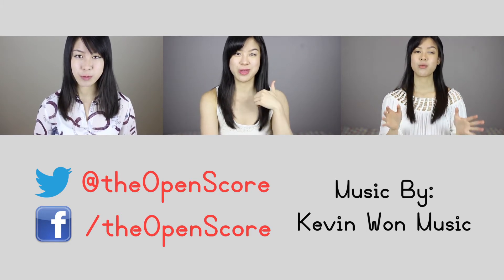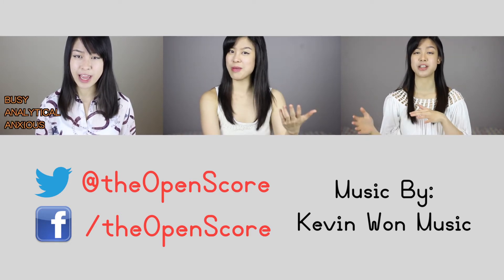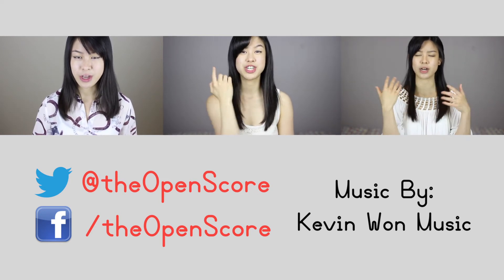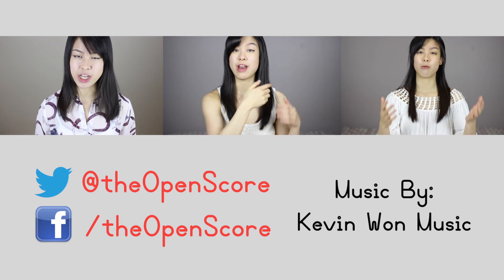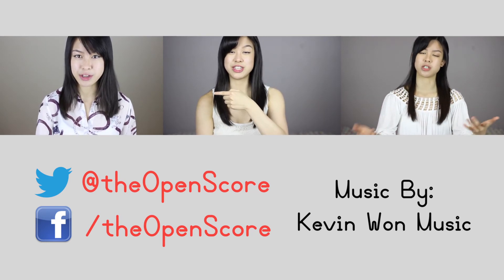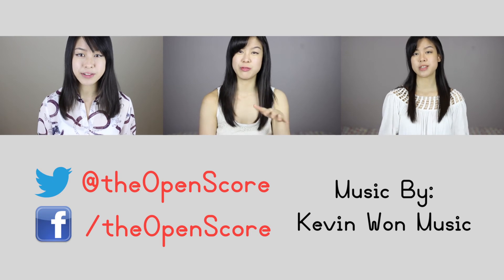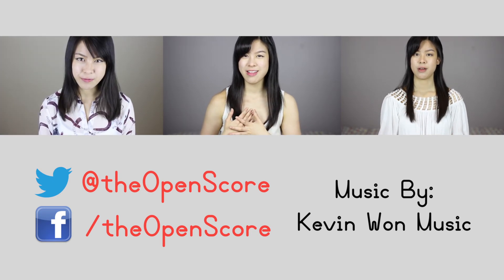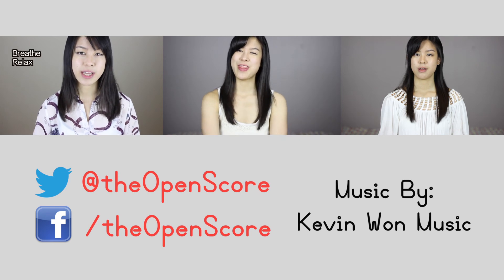If you like videos like these, you can give me a thumbs up to let me know so I can make more of them for you, and subscribe for more videos. In the meantime, you can check out this video about a method on how to speed up passages, or you can check out a video on this side that teaches you how to use that nervous energy before you perform to make your performances better. My name is Michelle, and I'll see you in my next video. Thanks for watching.